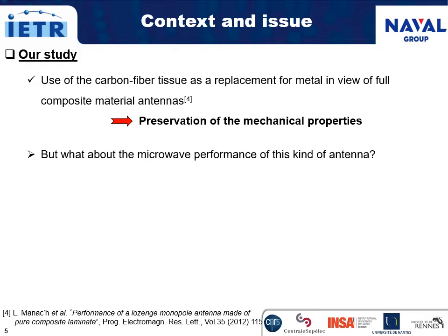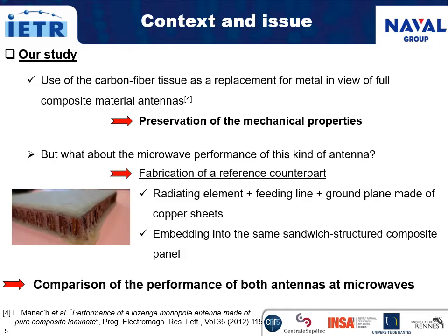But what about the microwave performance of such antennas? We fabricated a reference counterpart with radiating elements, feeding lines, and ground plane of copper sheets, all embedded into the same sandwich structured composite panel, to compare the performance of both antennas at microwaves.